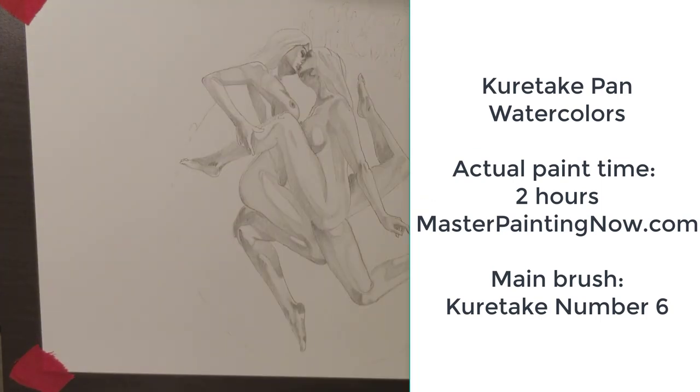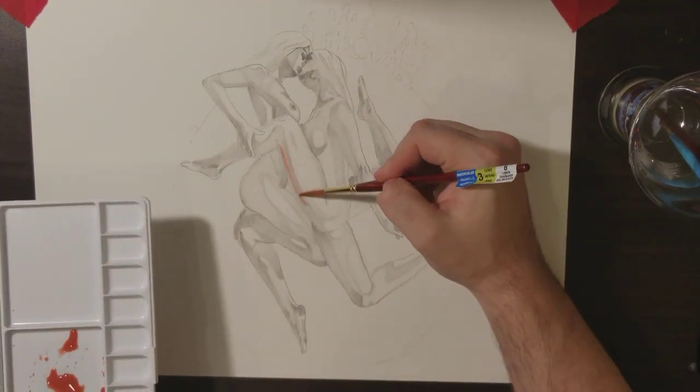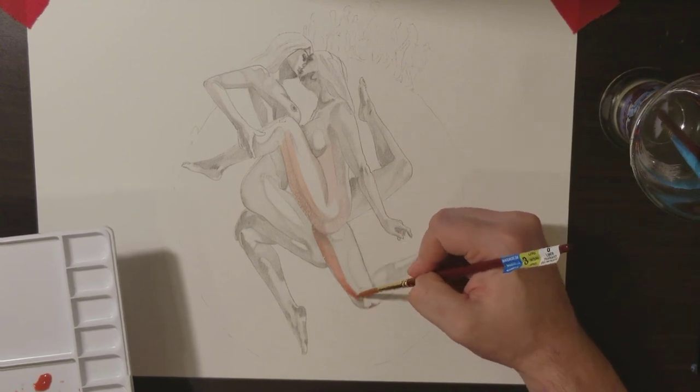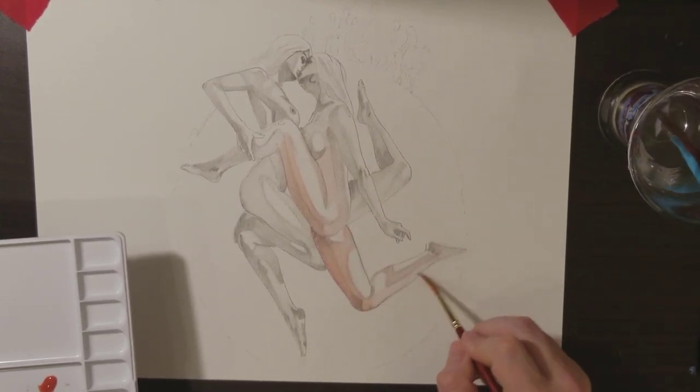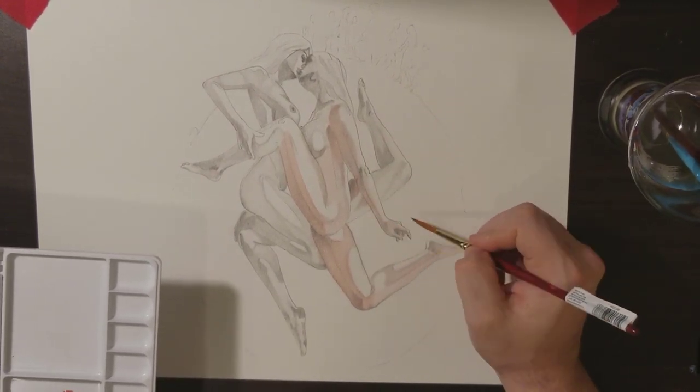Alright, how are you guys doing? This is Neil, the art instructor at masterpaintout.com, and I'm going to be doing a time-lapse here of a watercolor that you guys saw before in digital format — that's for my collection. The first thing I do is make a skin tone for the underpainting.